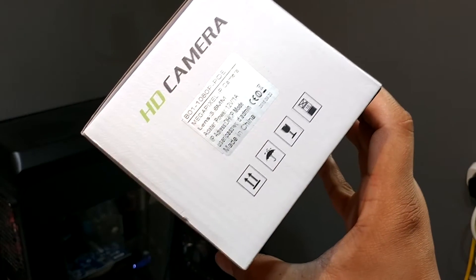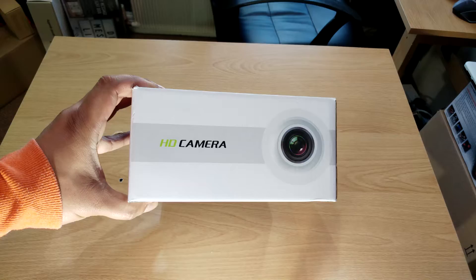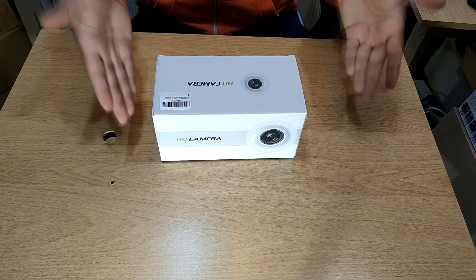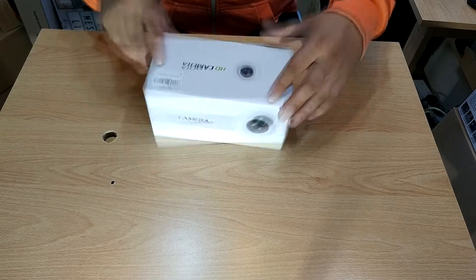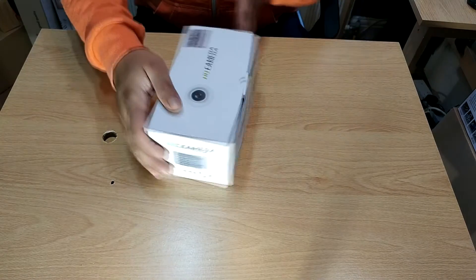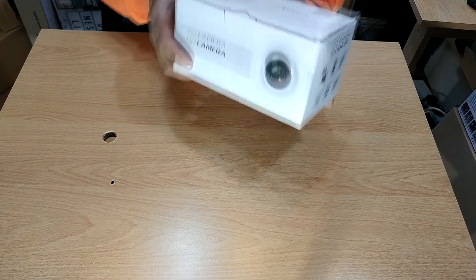For now let's crack on with the unboxing. As I showed you in the pictures, you don't actually get much given away from the outer packaging. It's clean, it's crisp, it looks quite nice.